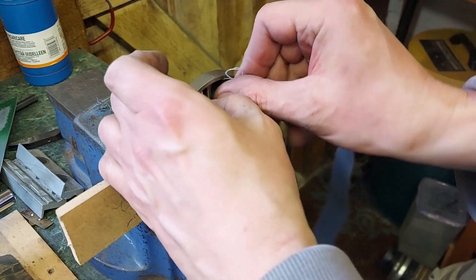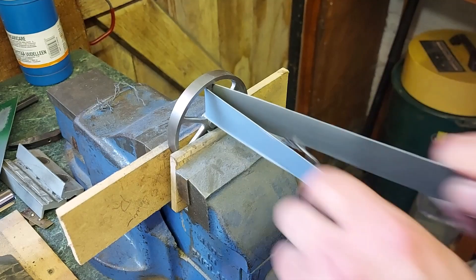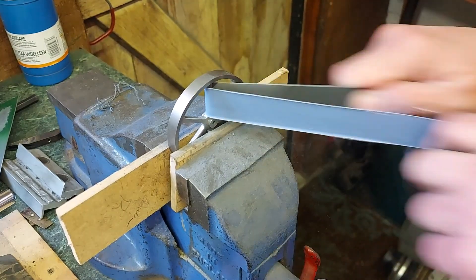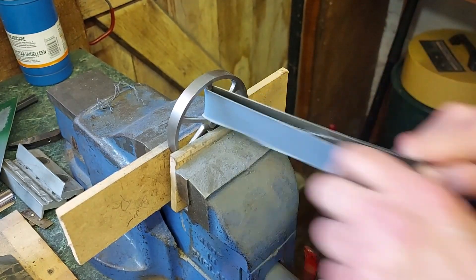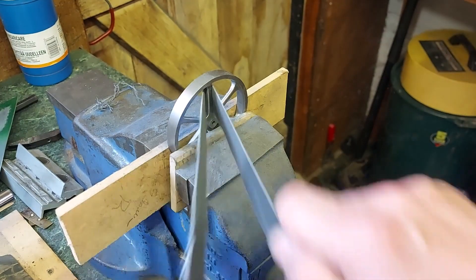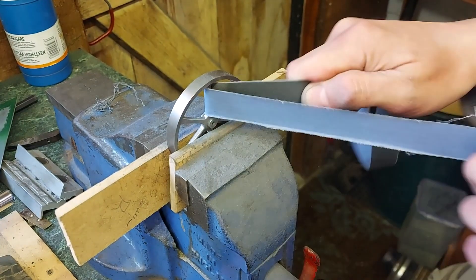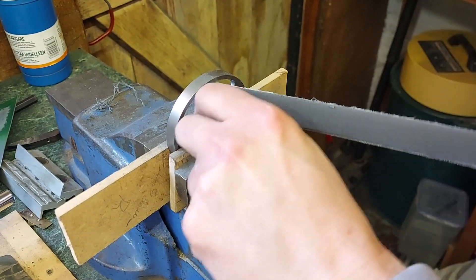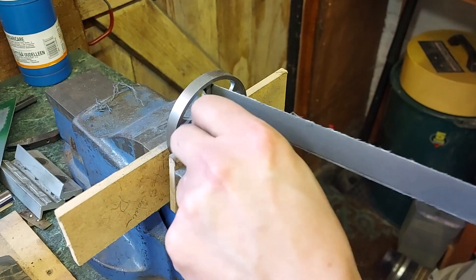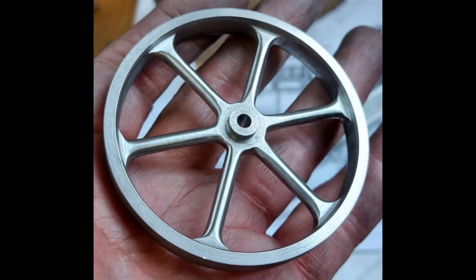I spent quite a bit of time at the belt sander, moving the wheel around and repeating this on each side, going round and round again. The trick to make it even was to do it lots of times, not take too much off, and do a very clear repeat of the process each time. I counted the number of times I pulled the belt backwards and forwards until I got these round spokes.